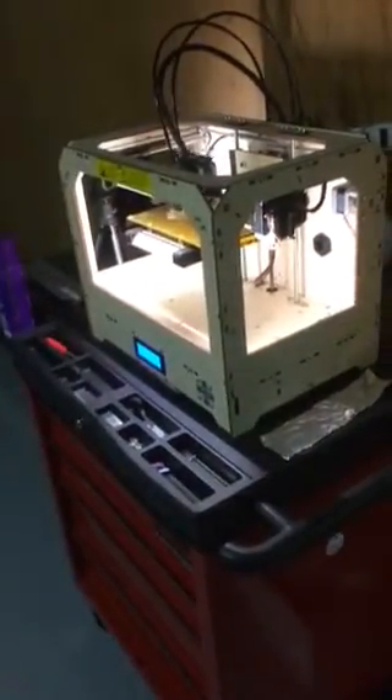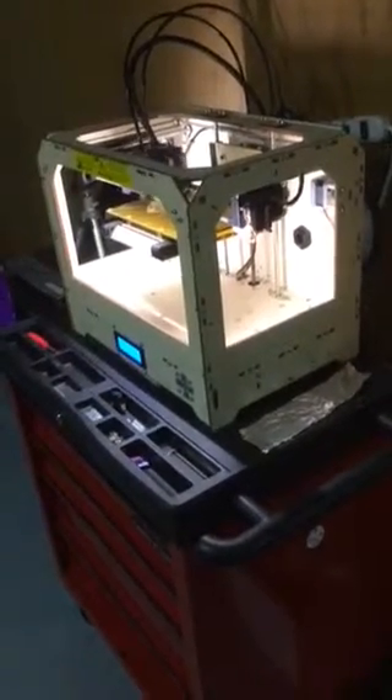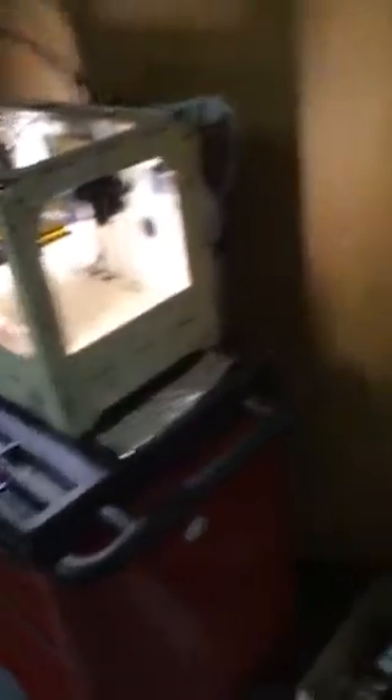I actually have a Ustream channel I'm doing live. On my Ustream channel I have most of this stuff over there. I did a little walkthrough yesterday. I got these awesome cones — dual extrusion, two colors.